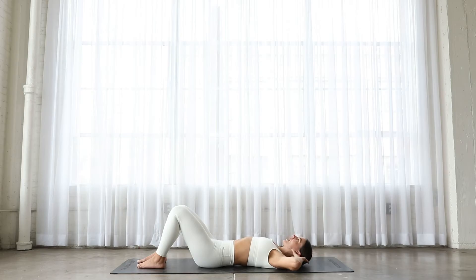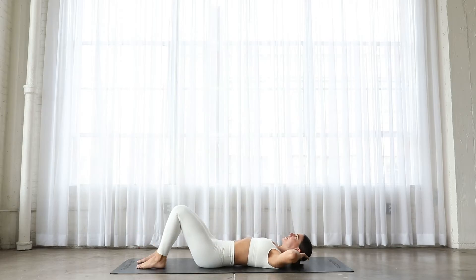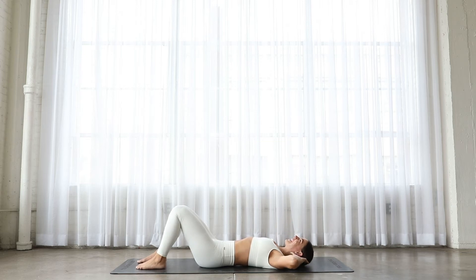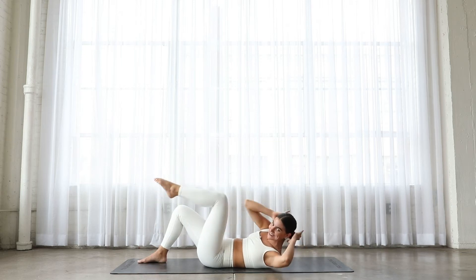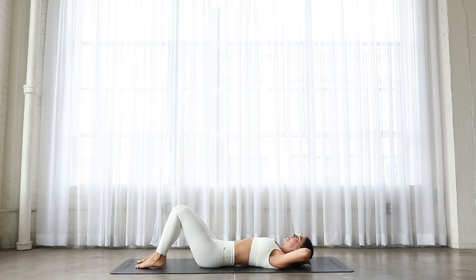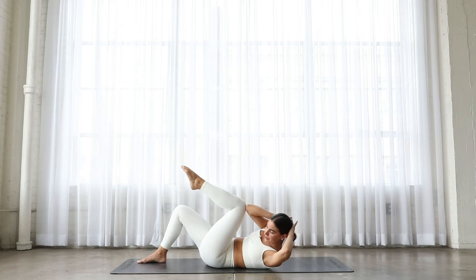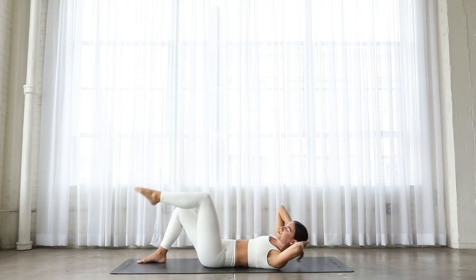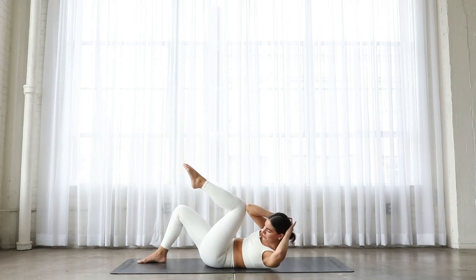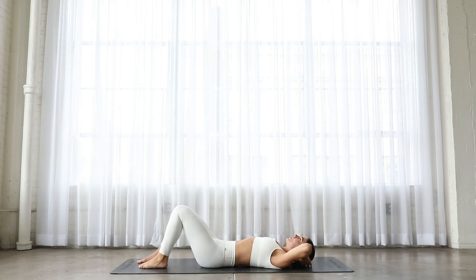From here, draw your right elbow towards your left knee. Curl up, twist, tap it, and lower down. And lift — kissing your elbow with your knee. Tap and down. Keep going — eight, seven, six. If you want to go a little faster or slower, that's fine. Keep going. Three, two — can you twist a little deeper? Last one. Now other side.